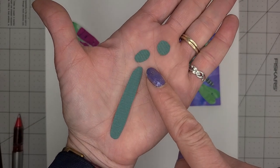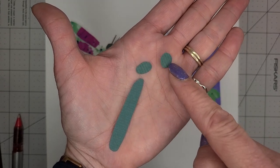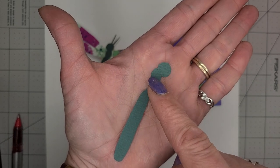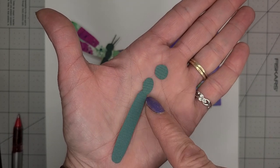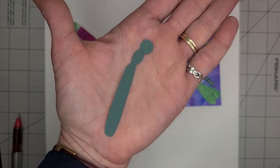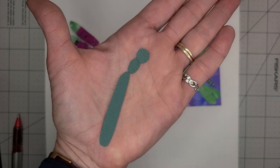So you need to cut out an abdomen, a thorax, and a head, because insects all have those three body parts — even if they're not really distinguishable — but dragonflies especially have a really long abdomen.